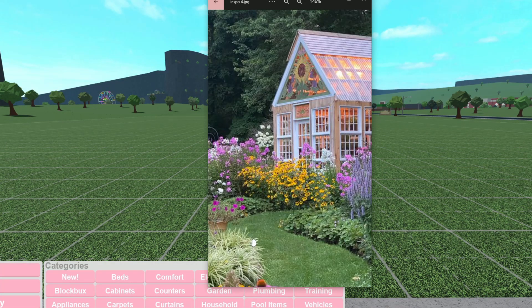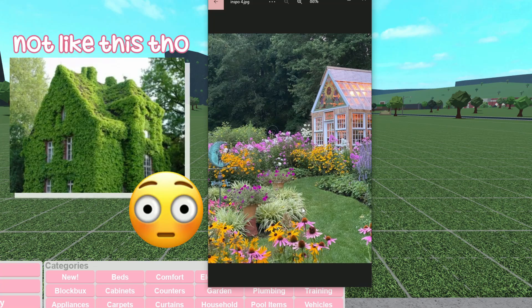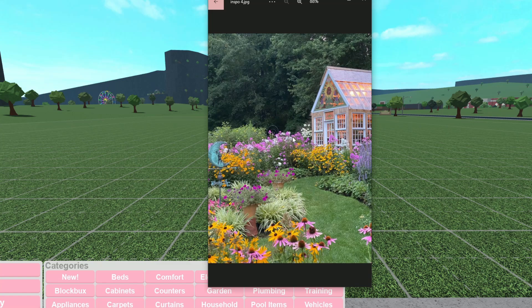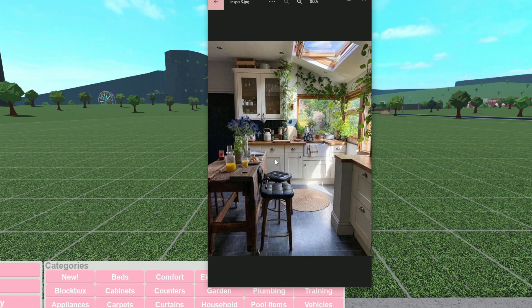That's the exterior inspo — I'm going to have a lot of gardening and kind of drown the house in it, so we might need a part two. There'll probably be two parts: one exterior, one interior. This next picture is the inspo for the color scheme — I want the base, like the counters and windows, to be very neutral, but everything else to be colorful with a cottagecore vibe.